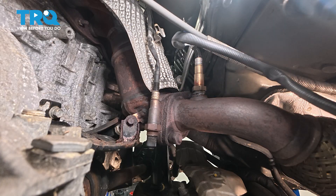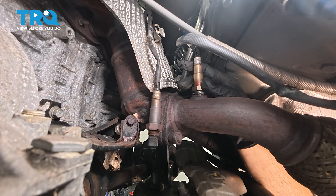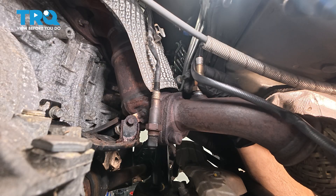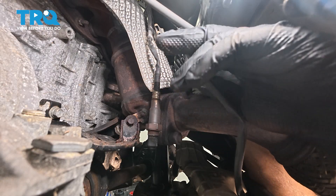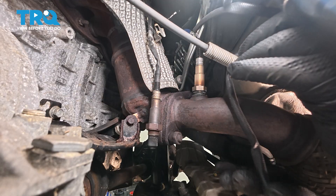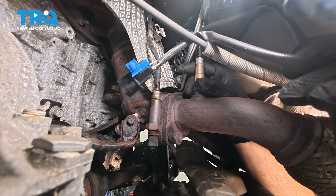The trick here is you want to spin the harness with the O2 sensor — you don't want the wiring to bind up when doing this. With one hand, thread it in, and with the other hand, rotate that harness with it. You don't want that wiring to twist up and end up with an internally broken wire with a brand new part.